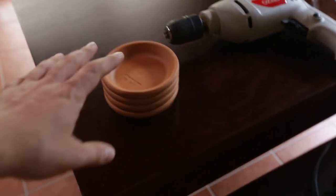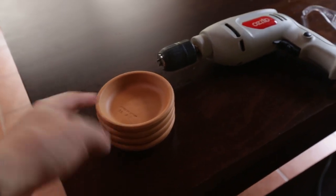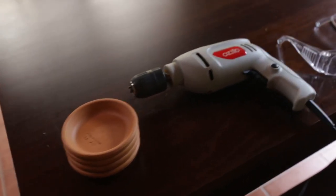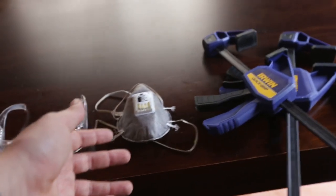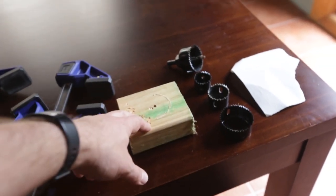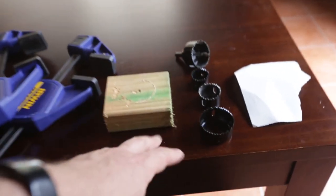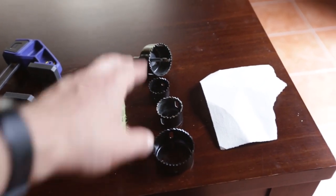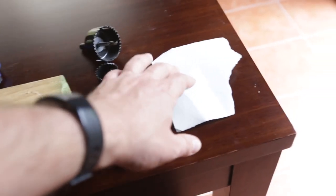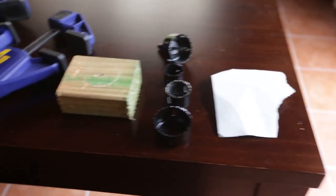For this little project, we obviously need the terracotta saucers — pick whatever size you feel is necessary. A drill. We've got some safety goggles here. A dust mask for the dust from the terracotta pot. Some clamps to clamp down the terracotta pots, and a block to elevate the terracotta pots off your surface. Some hole saw drill bits — these are various sizes you can use. And some sandpaper just to sand off the rough edges once we cut the terracotta pot.